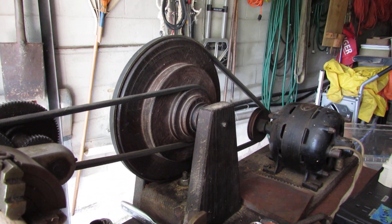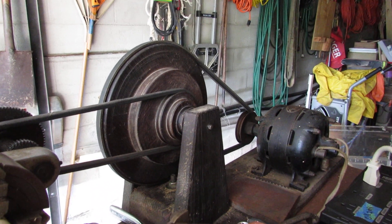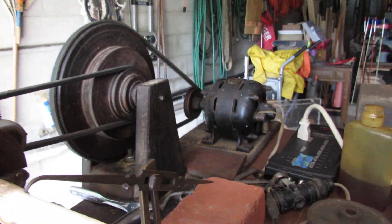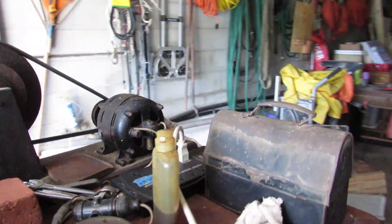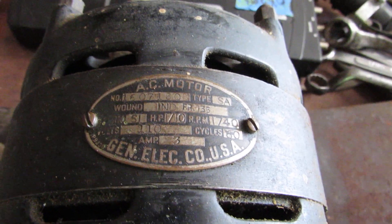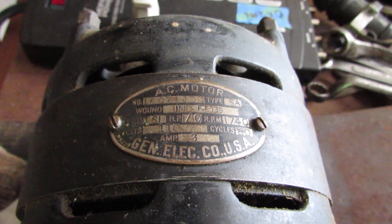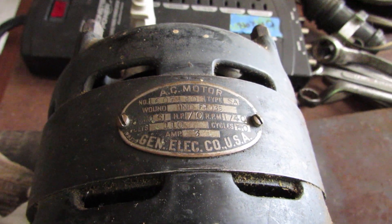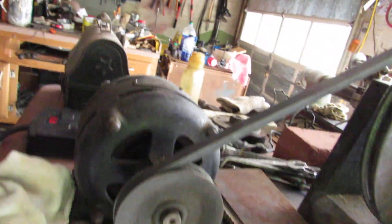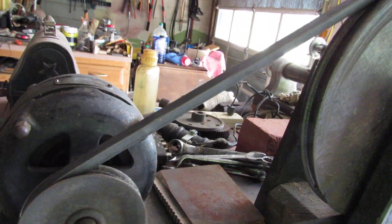There's a pulley system for getting extra speed or extra torque, depending on your need. And a really, really old electric motor — probably from the 1940s, but could be older. I didn't look at it that close.